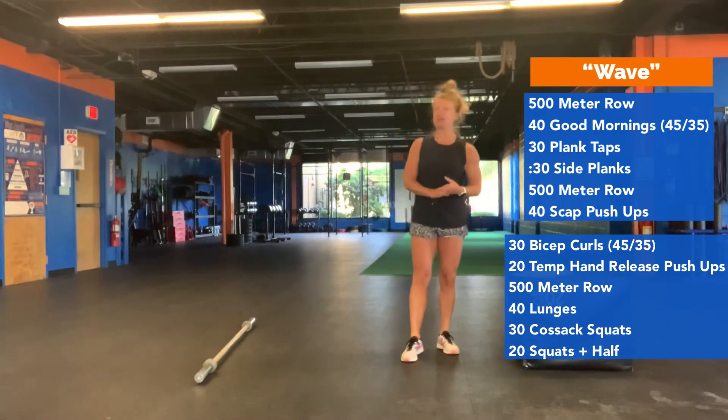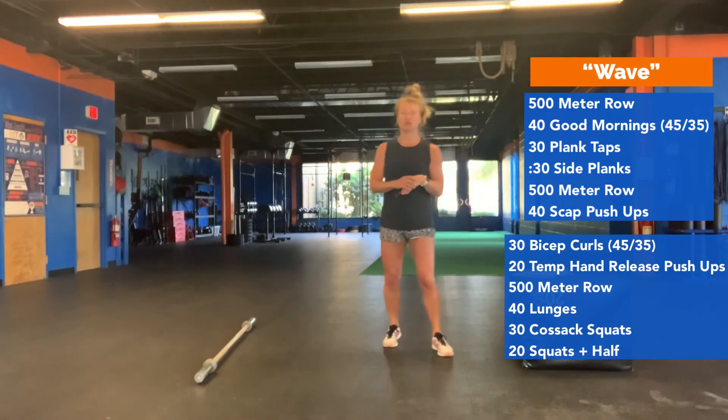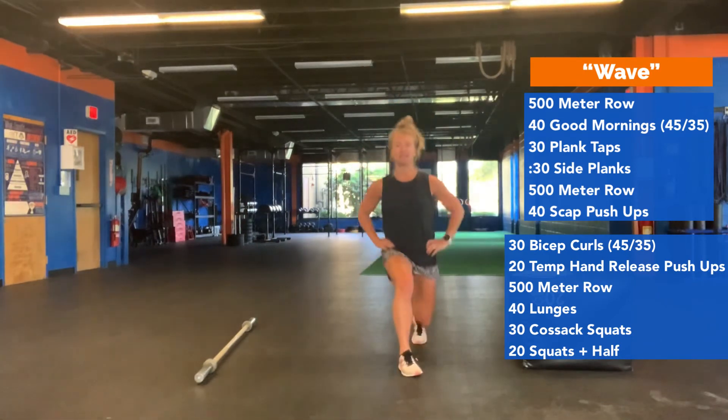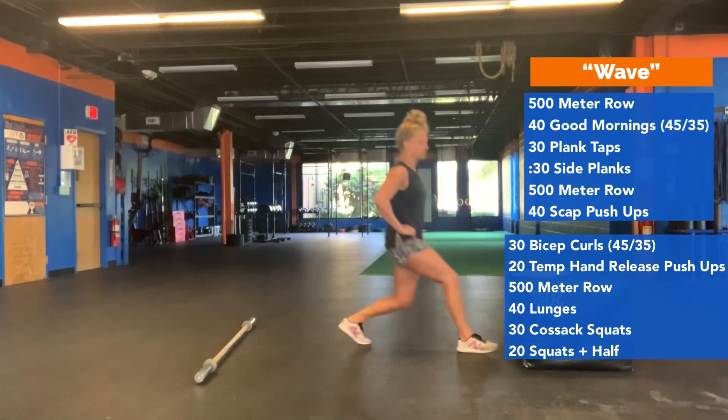You're then going to do another 500 meter row. When you get back, you're going to do 40 lunges — alternating sides, back knee kissing the ground. Each leg counts as a rep, so this is one, this is two.